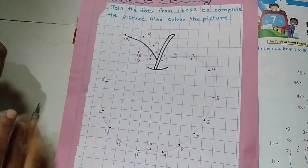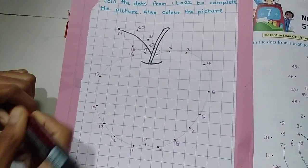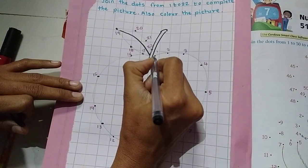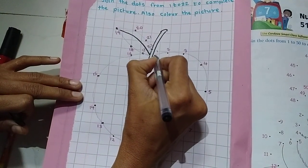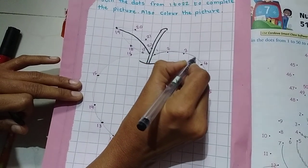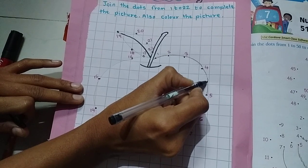Now I am going to trace it using my sketch pen — my dark black pen. After that I will color it. Trace it slowly, slowly, like this.